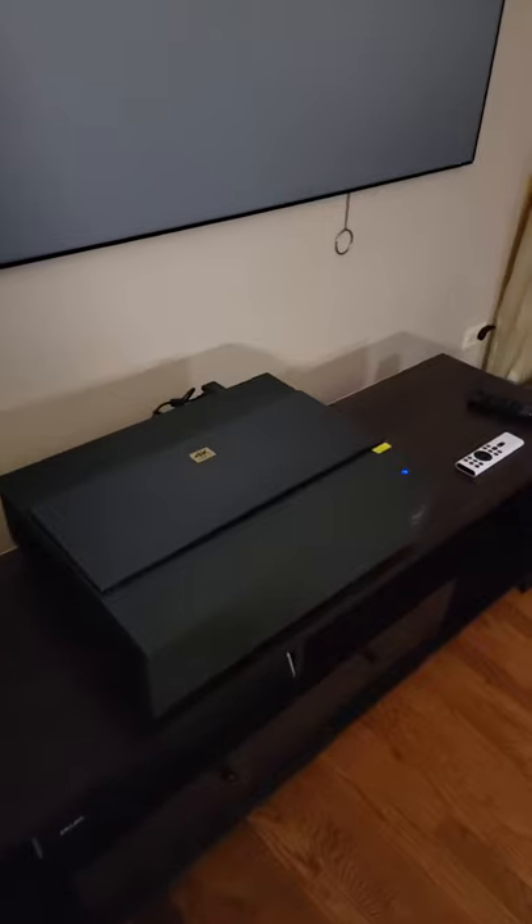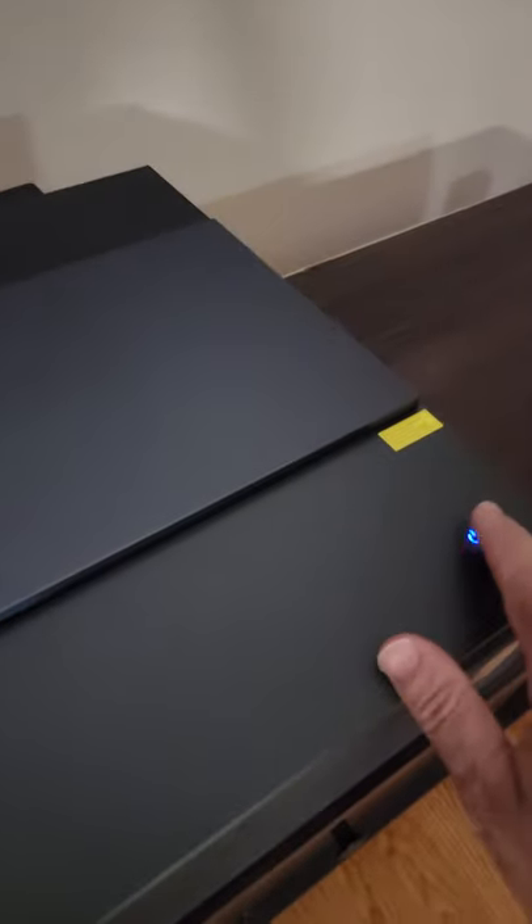Hey guys, EVP Man here. Now we've reviewed a lot of projectors on the channel, but if Batman or Iron Man were to have a projector, it would look like this. Now check this out — this is the BenQ 750i 4K ultra short throw projector.